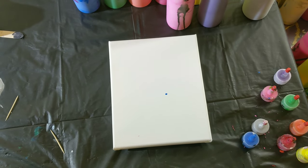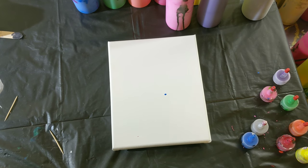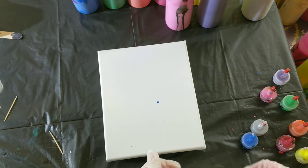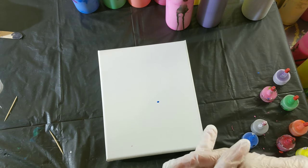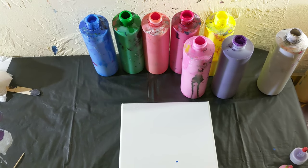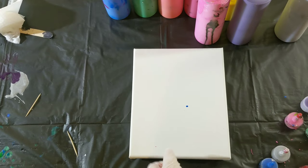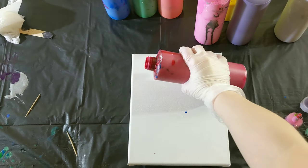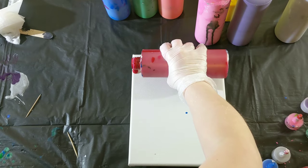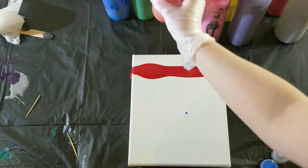Hey everyone, it's the Charming Giraffe and today we are going to be doing another swipe painting. Yesterday's upload just used blue, green, purple, and silver, but today we are using all of the colors — red, orange, yellow, green, blue, purple, pink — and we're going to swipe with silver. I'm hoping this will come out as envisioned; we'll just see what we get.